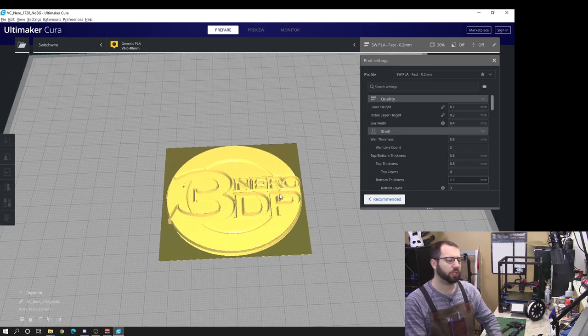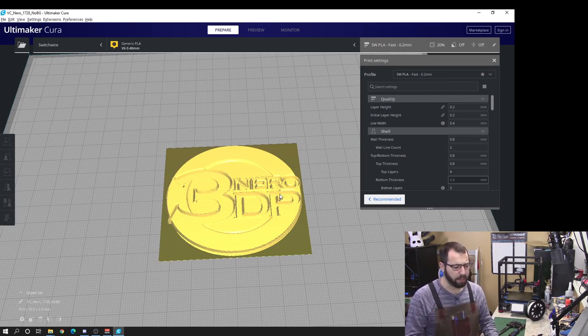Now the higher resolution of the image, the crisper the STL will be and the crisper the form will be. You will also want to print this with a fine detail nozzle — 0.4 millimeters or better — at a low layer height. The better the detail of the form, the better quality the embossing will be.